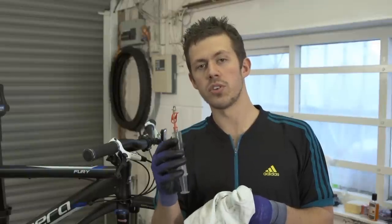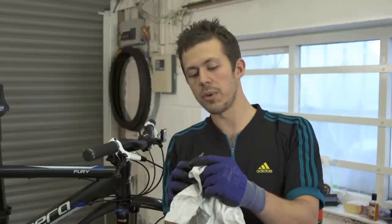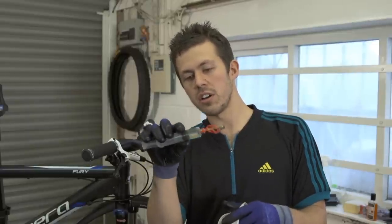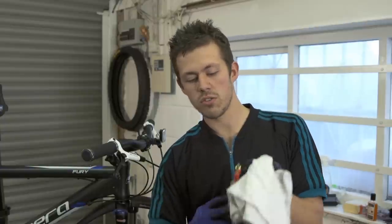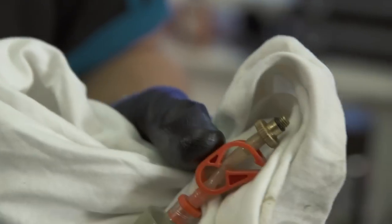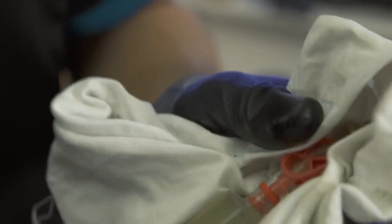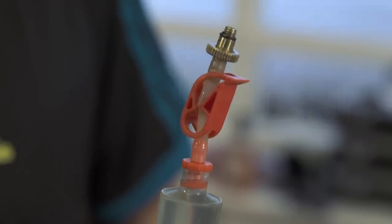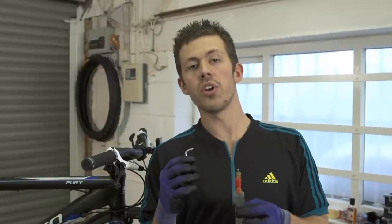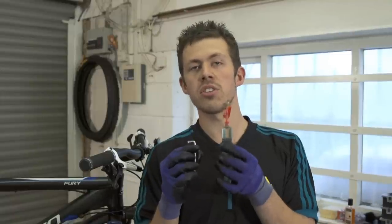Now grab the quarter-full syringe and do the same as with the half syringe — just unclip it and get rid of any bubbles in there. No more bubbles in the system. Now what we're going to do is attach this quarter-full syringe onto the lever. This syringe will accept the overflow from the caliper syringe during the bleeding process.